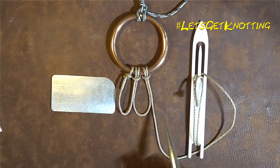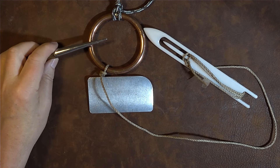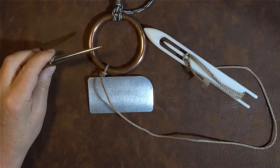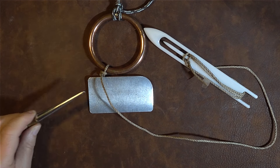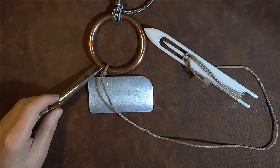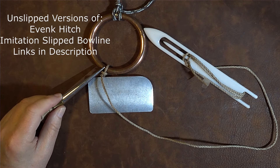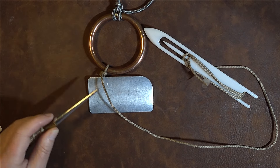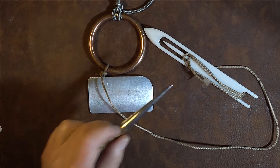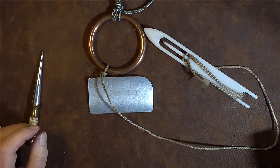Casting onto a ring when net making. In front of me I've got the ring that I want to cast my net onto. I've got my net gauge, and a line tied here onto my ring — I'll put that up on the screen so you can see which two of my favourite knots I use for this. The line goes round and I've got some line on my netting needle.